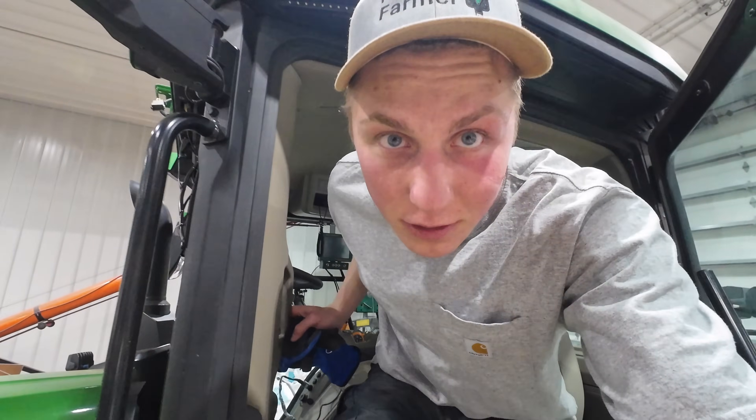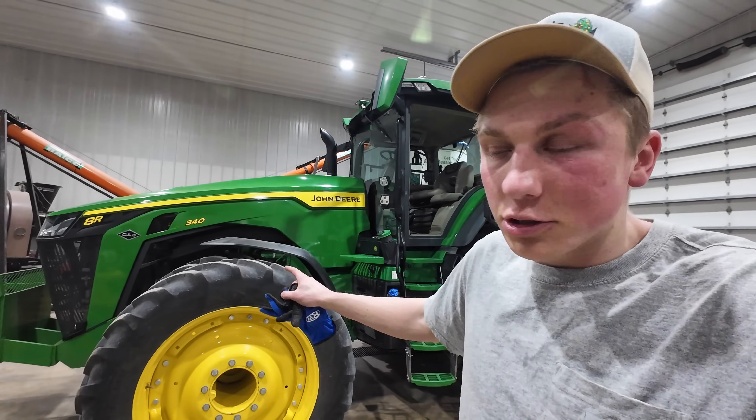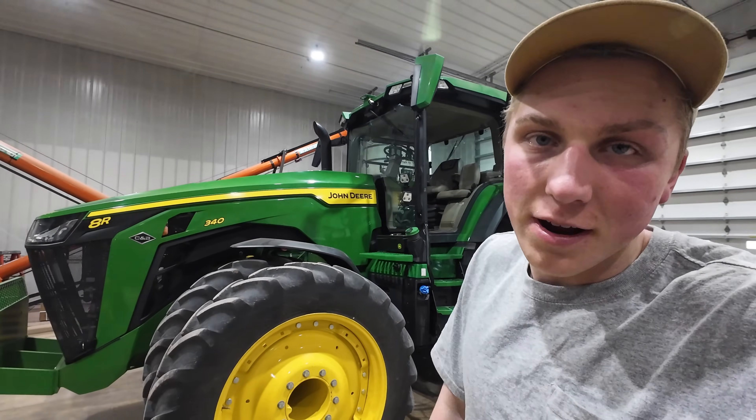Here's everything inside Air Force One, which is the planting tractor — I'll go into that in more detail in a future video. Since we don't have the central tire inflation system on the front tires, I need to double-check that those are set correctly so when we hook up the planter the tractor is ready to go.